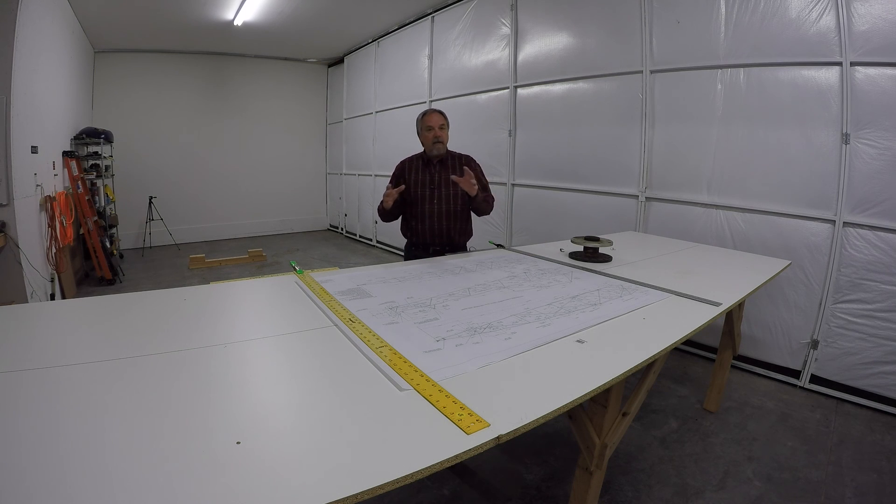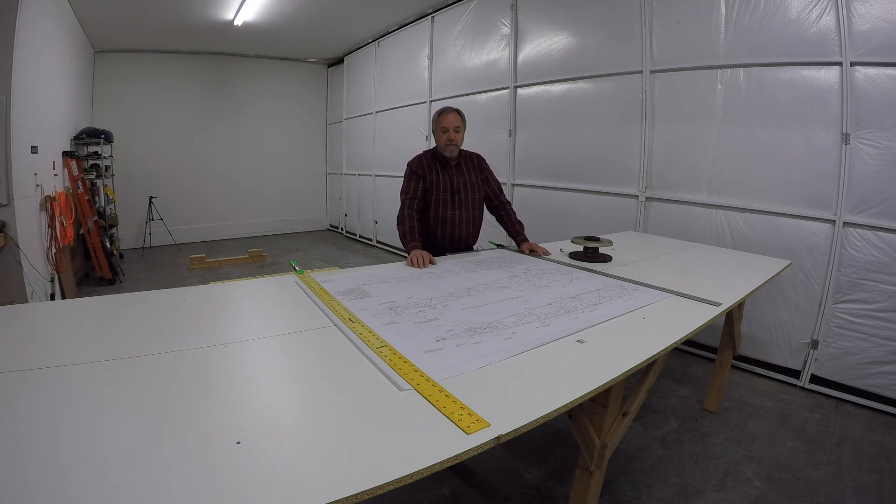They can print it as big as a hangar wall if you want — it'll take a few pieces of paper, but they can do it. This wasn't a challenge at all for them, and it's great. I can see everything even without my glasses. So there's your tip of the week: get the drawings, and before you go to lay it out, go to your favorite office supply place and have them print the drawings you're going to use in really large format. Thanks for watching.